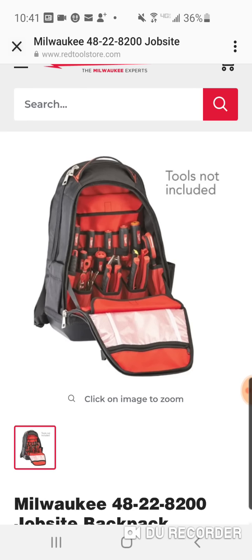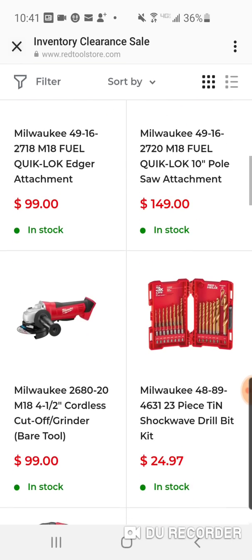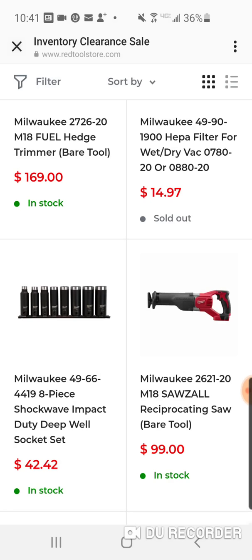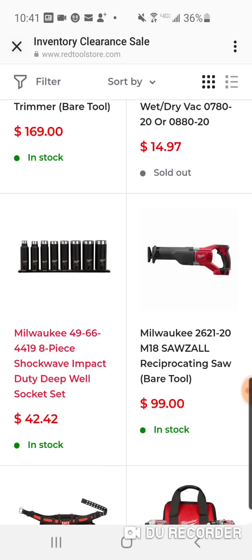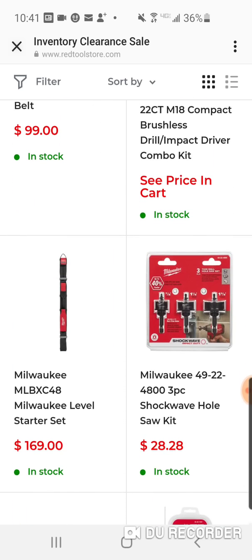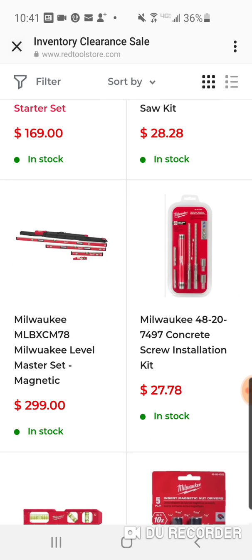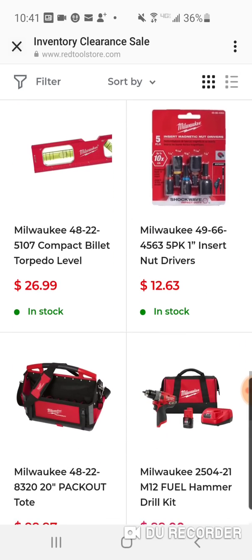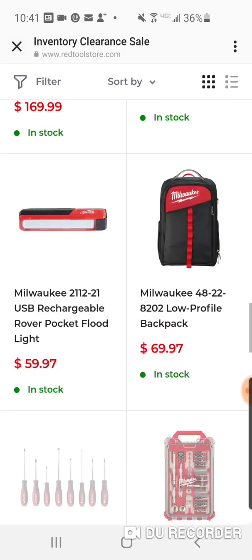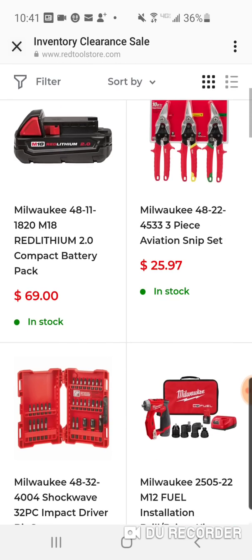I like the jobsite backpack a little better — it's a little smaller. Here's the three-eighths for $42, so that half-inch set is pretty good. There's a Milwaukee level master set, magnetic. Some nut drivers. $99 for the fuel kit. It's a cool little store — $25, so if Depot doesn't have this deal, $25 is good.